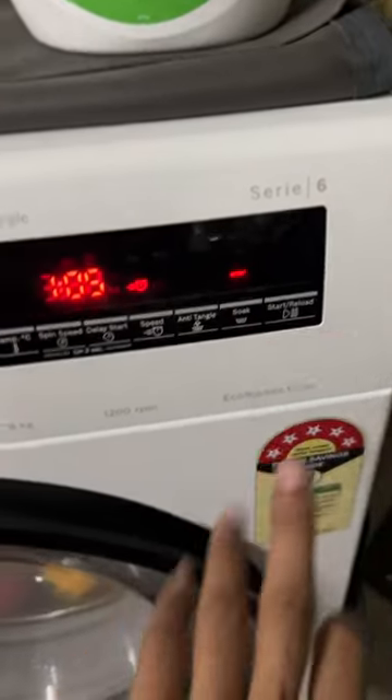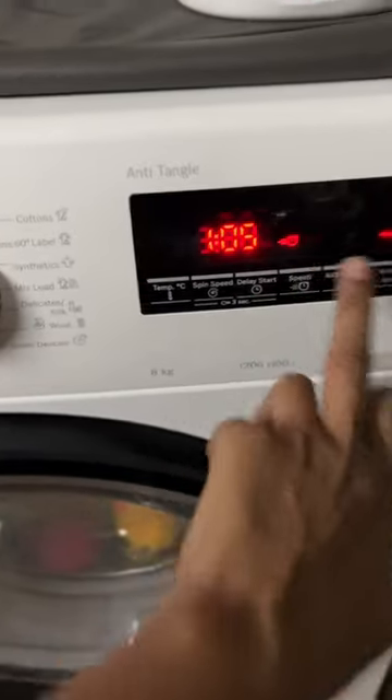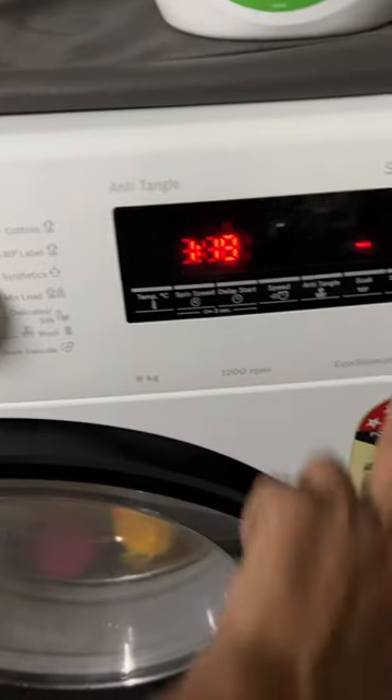Soak. And speed. 1 hour 20 minutes. Start.